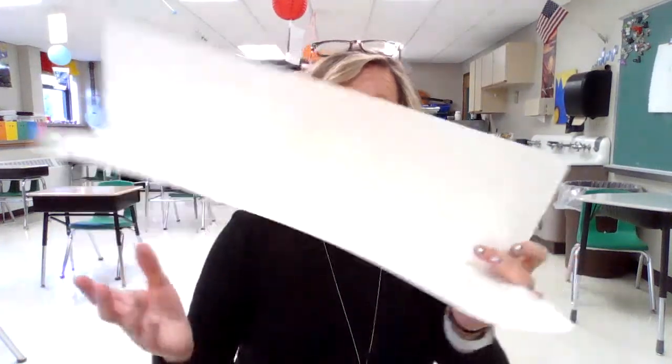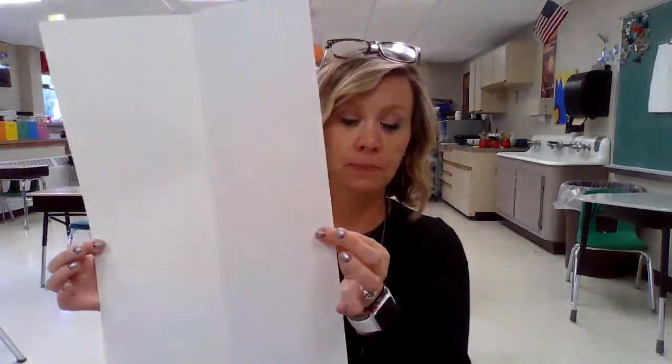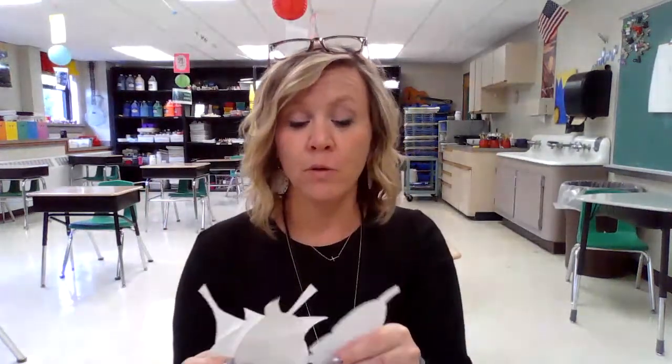I'm using a 12 by 18 piece of white drawing paper, and you're going to fold it in half lengthwise. You're welcome to find leaf tracers online — search Google Images and print your own. Students at school use tracers for some leaves and draw some of their own. If you don't have a printer, you can go outside and find real leaves to use as tracers.